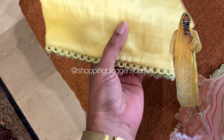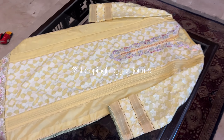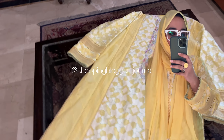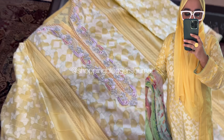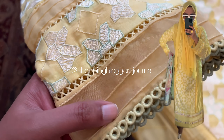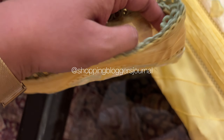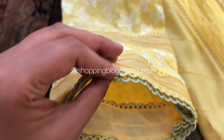Farah Talib Aziz ne is bar best lawn diya hai — honestly wearable, beautifully done. I just hope next year ke woh thoda sa hume back ka kapra bhi dein, because they always used to give embroidery on back ka kapra as well. I really hope next year ke liye yeh humare liye karein.